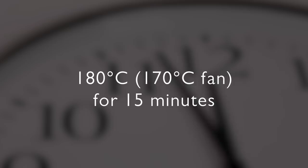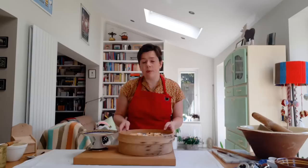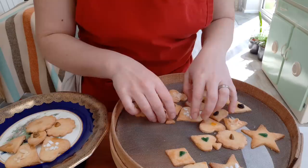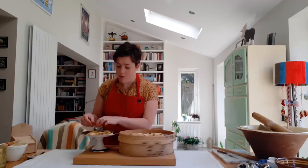When your biscuits have had 15 minutes in the oven, lay them on a cooling rack or an upturned sieve just to cool completely, and then you can display them. Choose a pretty plate — after all, these biscuits do deserve it.